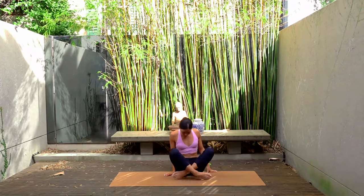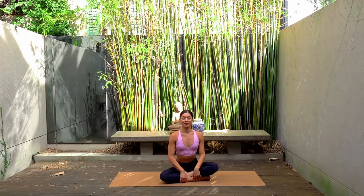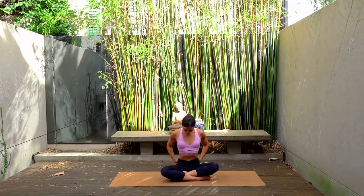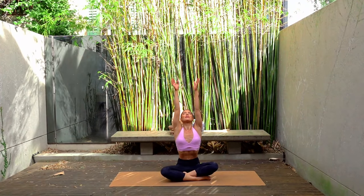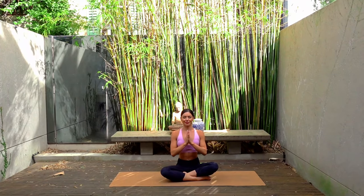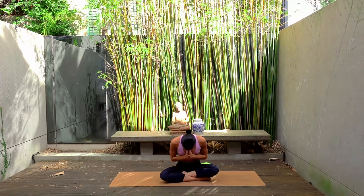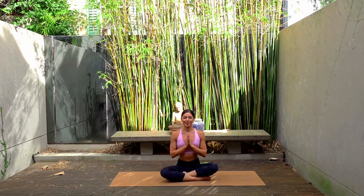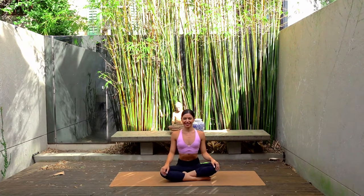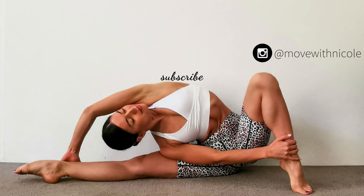Finding a nice cross-legged seated position, sitting up nice and tall. Let's finish our class today with one last big inhale, reaching our arms up towards the sky, and exhale, hands come down to prayer. Thank you so much everyone — I hope you enjoyed this quick little 15 minute booty burn using the band. If you want to see more workouts like this, don't forget to like this video, leave me a comment, share this video with a friend, and subscribe to my channel. Thank you so much everyone, and I look forward to seeing you next time.